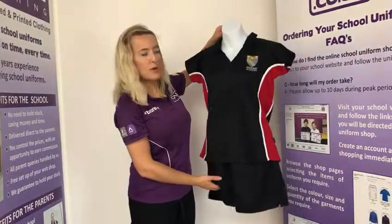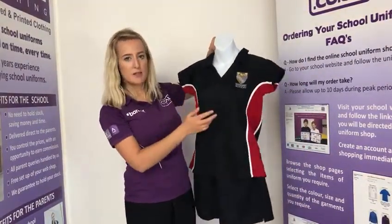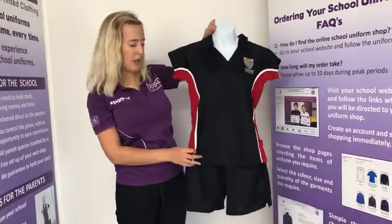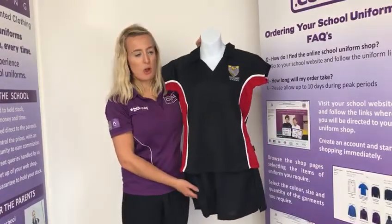For girls, they will need the girls fit PE polo as you can see here, which doesn't have buttons at the top and it is more fitted. The girls PE polo also comes in the full house colours with the panel down the side, so again you will need to know what house your child is going into.